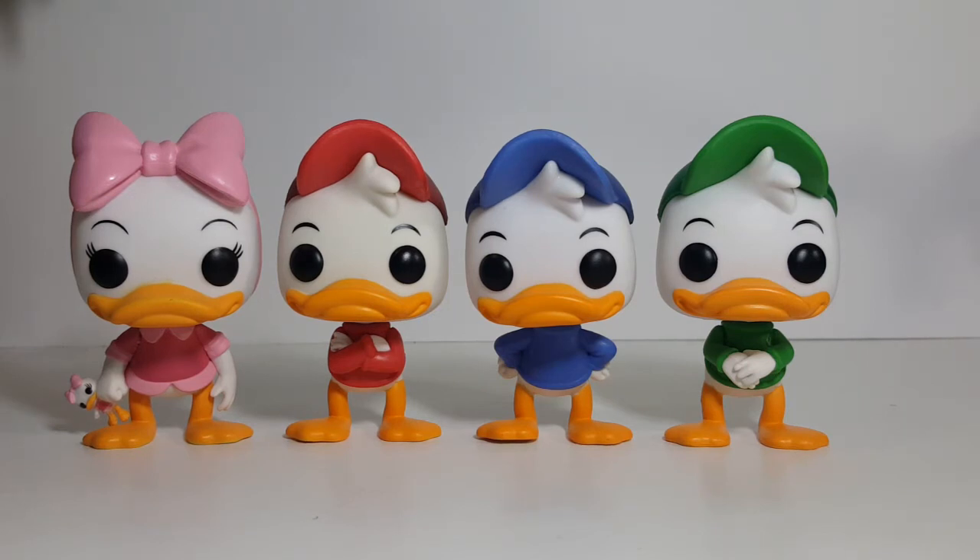With Huey, he looks a little bit more arrogant, a little bit more confident, really. And with Louie, he seems a little bit more like a follower, like a tag-along, pretty much. And then, of course, Webby is the innocent one who always gets swept up in the boys' antics.